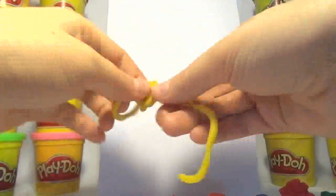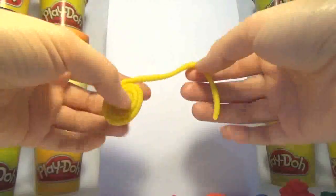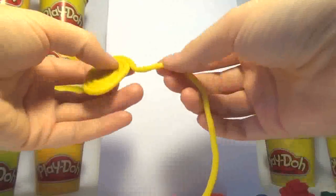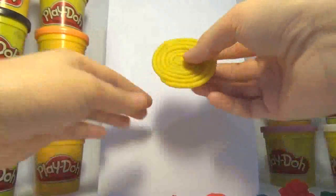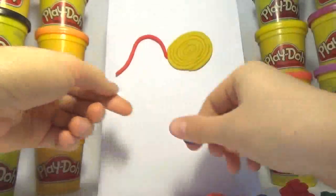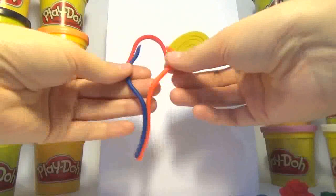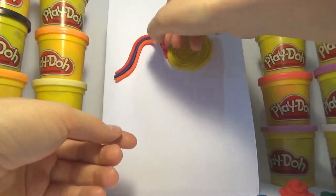Old MacDonald had a farm, E-I-E-I-O, and on his farm he had a cow, E-I-E-I-O, with a hoot here and a hoot there, here a, there a, everywhere a hoot, Old MacDonald had a farm, E-I-E-I-O.